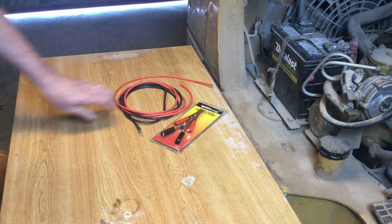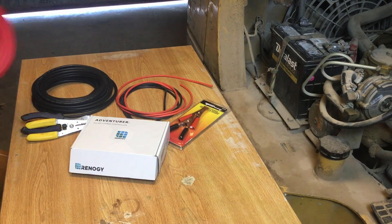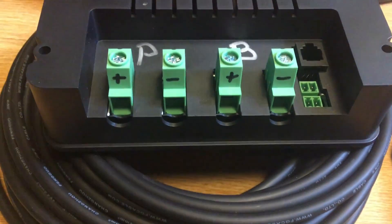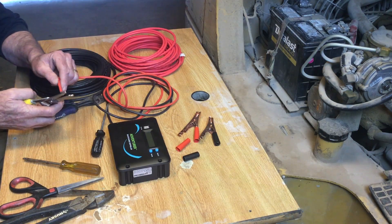The big thing in doing a solar project is making sure you have all the parts ready before you get started. Since I'm old and don't see very well I always like to take a sharpie to mark my terminals to make them easier to properly identify when installing the wires.